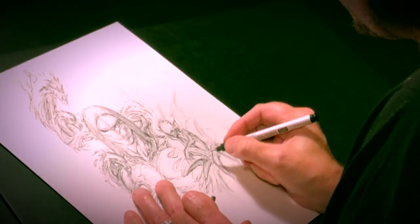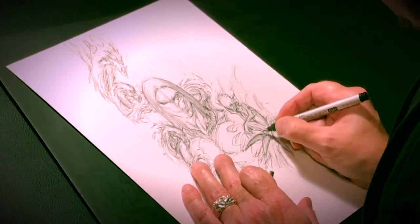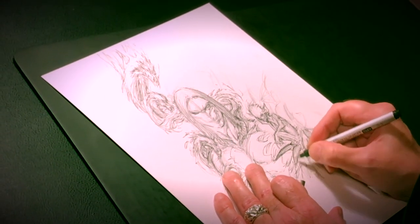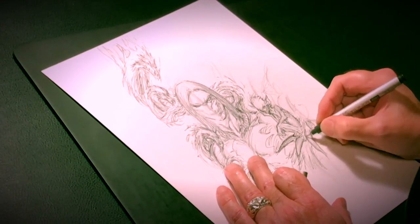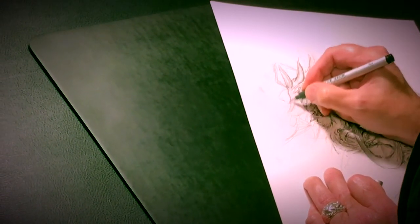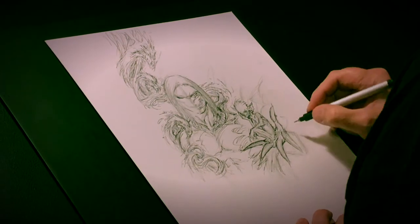As advice to people who want to get into comics as illustrators: hands are something you really do need to know how to draw. Pick your targets — learn how to draw hands, because you're going to need that skill. Hands are very expressive and they can actually help you with your characters' acting. That's another aspect of comic art.